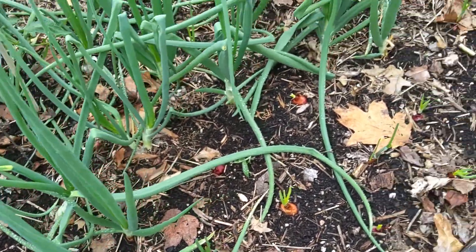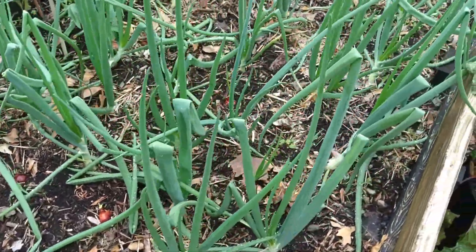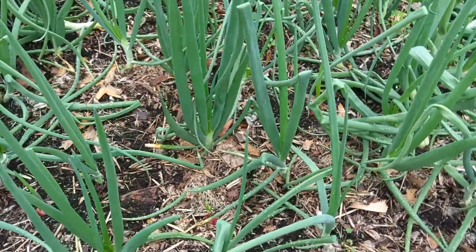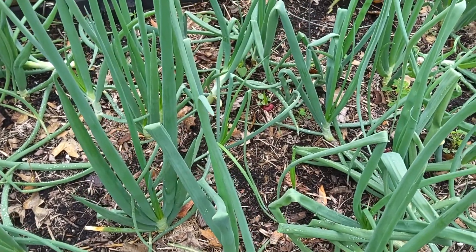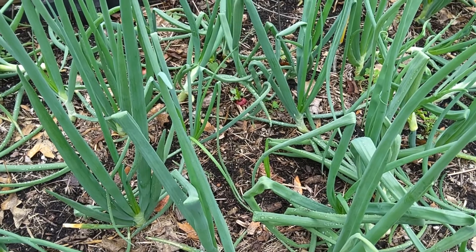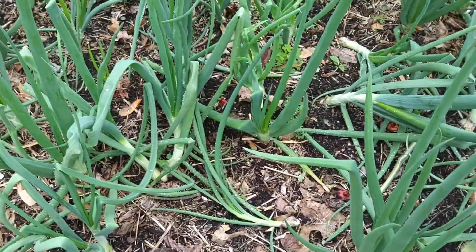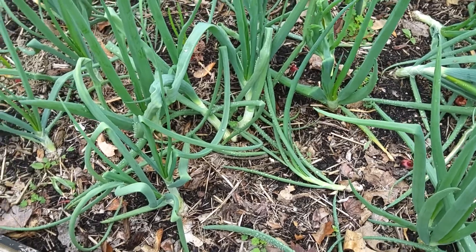So we tried the white onions this year. The onion sets were out early at Rural King and they looked the best. They had the yellow ones but didn't have the purple ones out yet. The white ones were twice as big and looked a lot nicer — but I'm thinking now we may have should have went with the yellow.